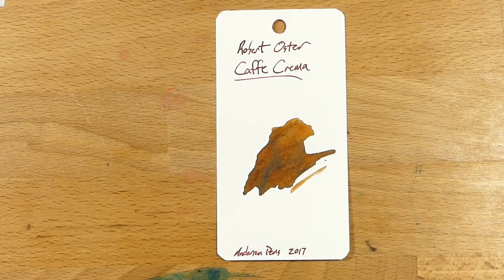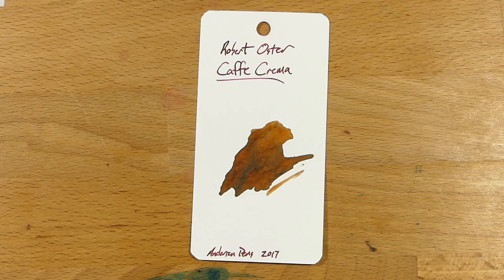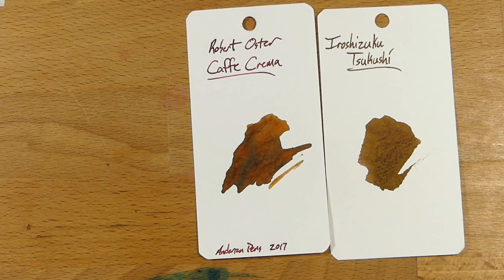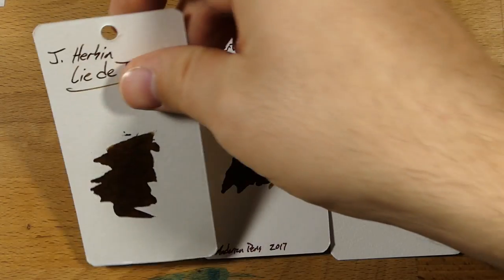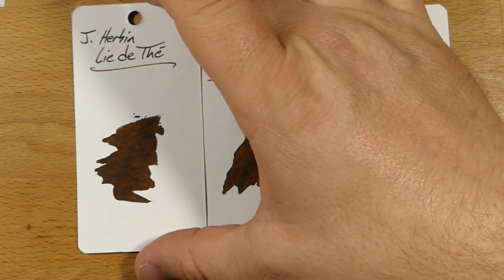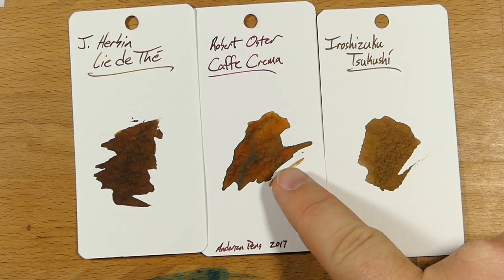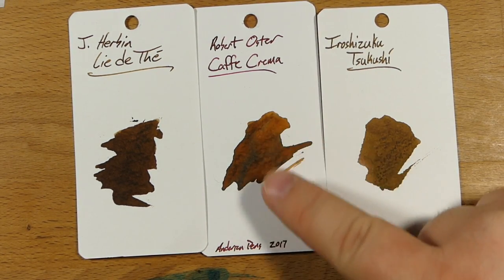Let's look at a whole bunch of color comparisons. Some of these are on Mnemosyne word cards and some on coloring cards. We have Iroshizuku Tsukushi, which is the horsehair brown — one of the Iroshizukus that I actually kind of like a lot. And then this one is J. Herbin's Lierre de Paris — so we've got a coffee and cream here, and then a tea over there. The tea is much darker; even the J. Herbin is darker than Cafe Crema. This just has a whole different character to it.